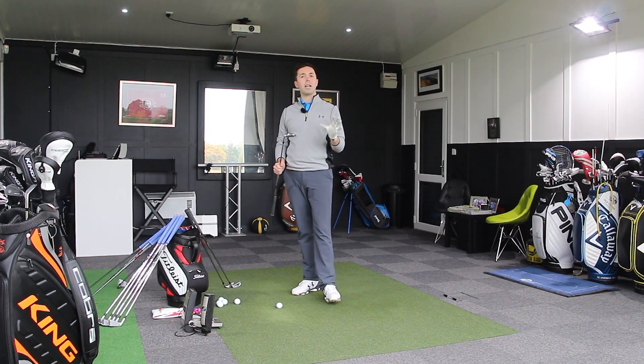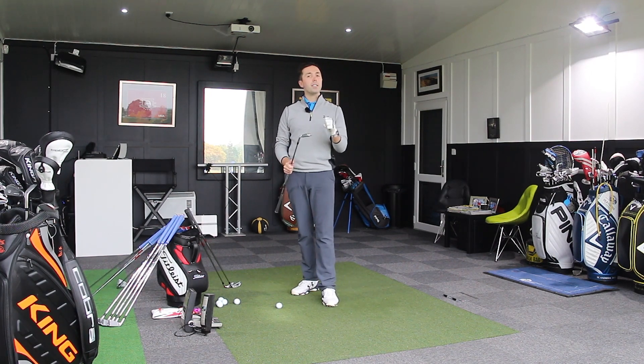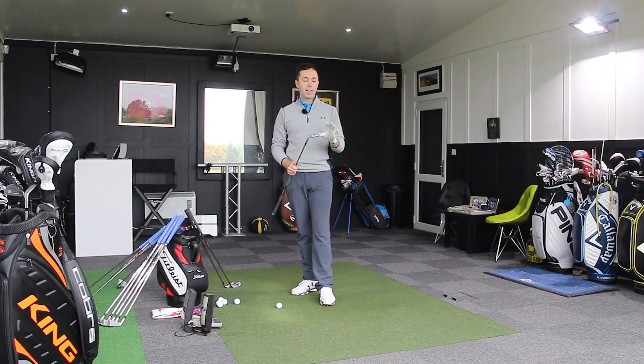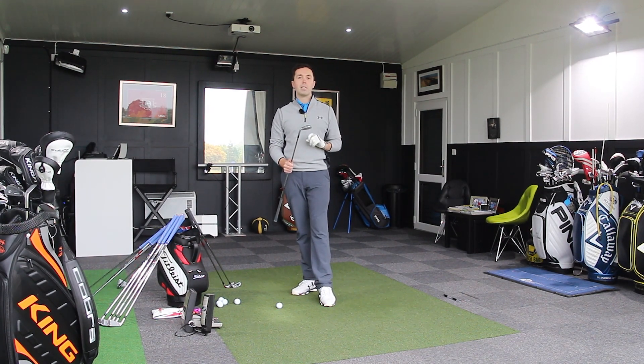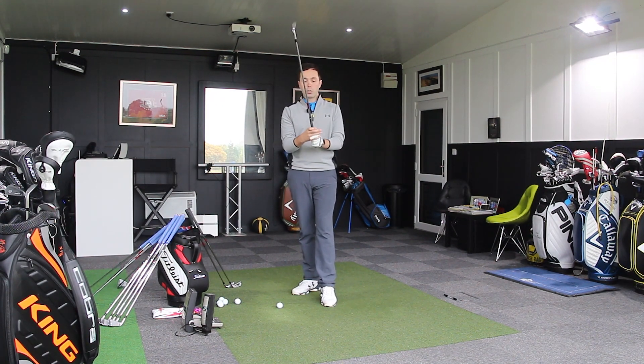Cobra can sometimes go a little bit leery and crazy, but I think the King branding just brings them back into a little bit of old school Cobra gear that they used to make. It puts a nice bit of gloss and class back in the product. This is a good looking club — it's forged, so it should be soft metal.